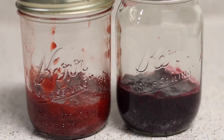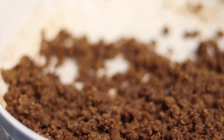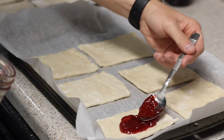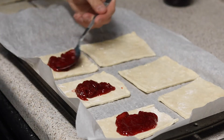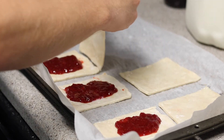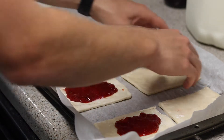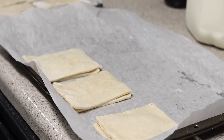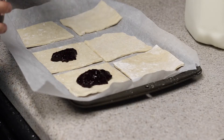Grab your jams and your cinnamon sugar mix. For the jam pop-tarts — strawberry and wild berry — you can only use about one to one and a half tablespoons of jam because you don't want it sputtering out the sides. Leave about an inch of room between the corners and sides of your pop-tart so everything holds together nicely. Then press and seal these edges, making sure nothing is running out, and repeat the process with your wild berry filling.